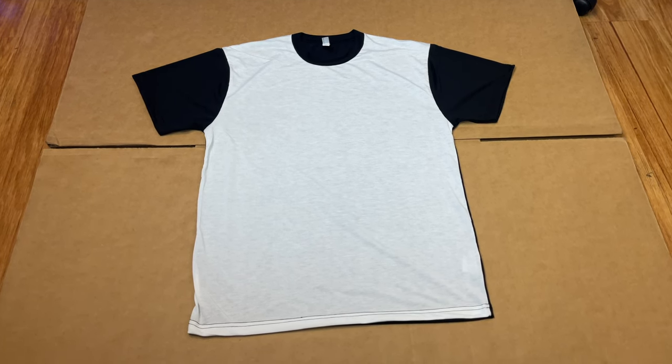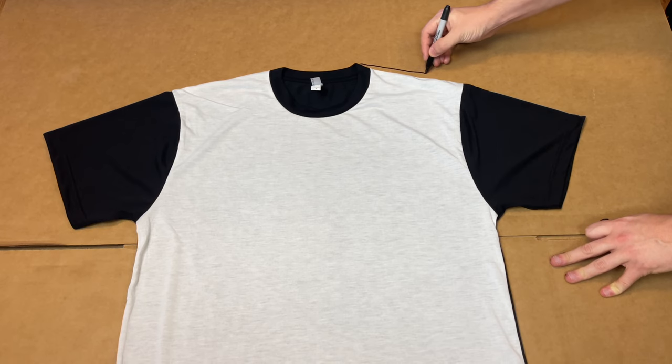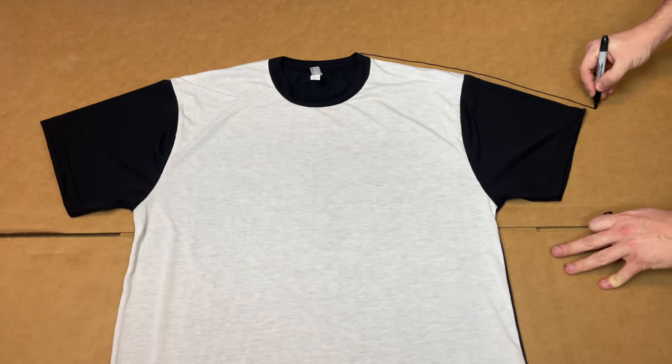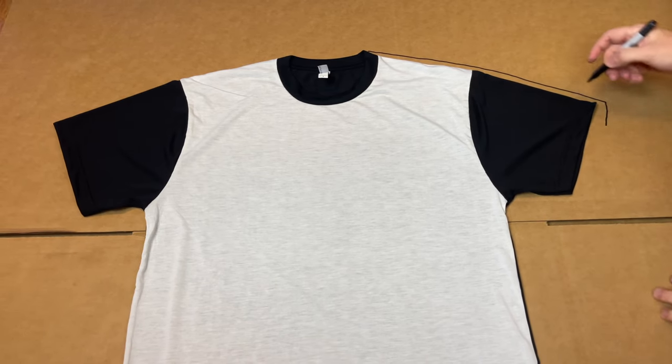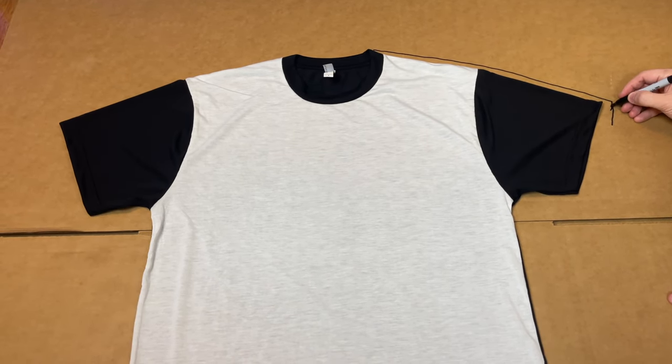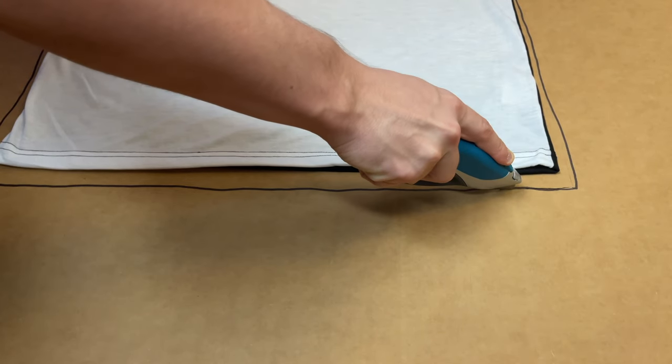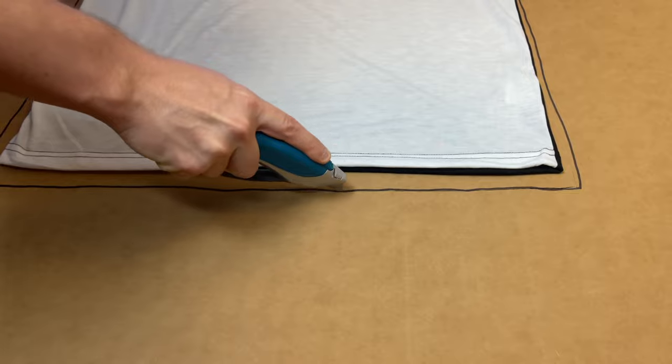In my opinion, blackout shirts look much better and they're much classier. We take a permanent marker and trace around the t-shirt. Make sure the distance between the line and the t-shirt is approximately 1cm to an inch. We want the shirt to be fully stretched out on the cardboard so there are no unprinted areas when we print. After this, use a box cutter to cut out the template — scissors work too.